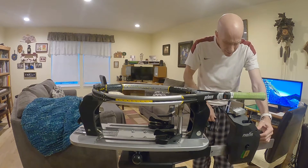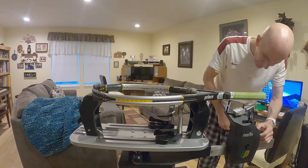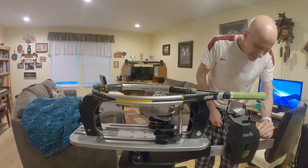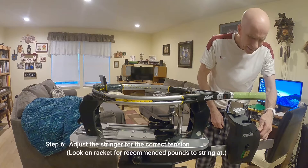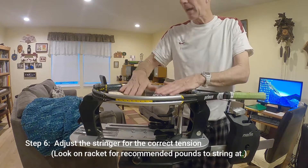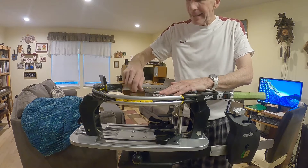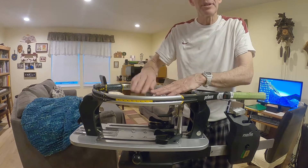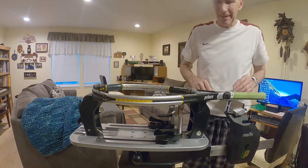I'm going to adjust the string tension here. Right now I've got it on 58 — I'm going to make this 59 on the mains. The crosses I'm going to raise the poundage a little bit. As you put the crosses in, it's going to lengthen the distance the string has to travel, and so it's going to actually tighten up these strings so that it makes them kind of even in tension.